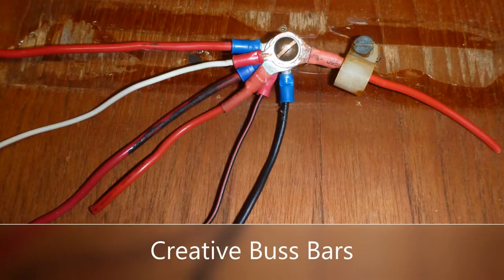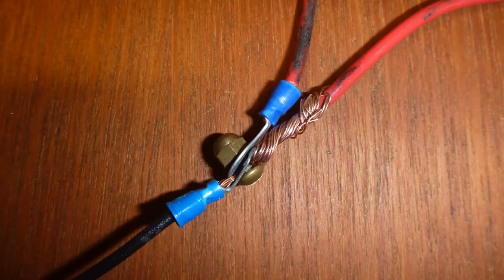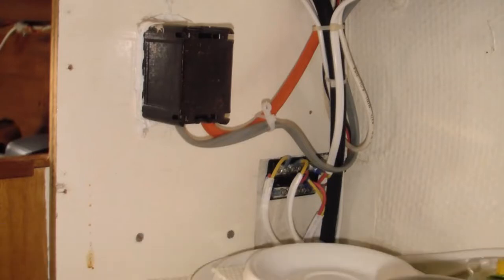As we began removing all the original wiring, we came across some creative connections hiding under lots of electrical tape. Star White's on-board 120-volt AC shore power wiring consisted of pieces of an orange extension cord and some solid core household wire.